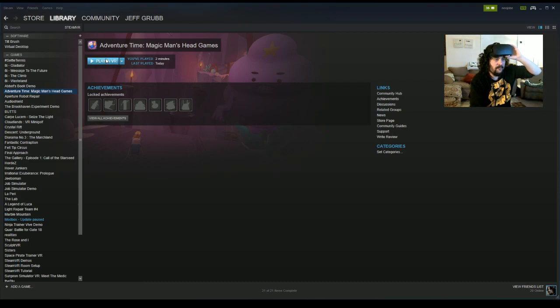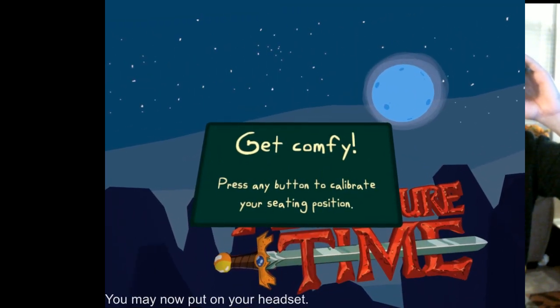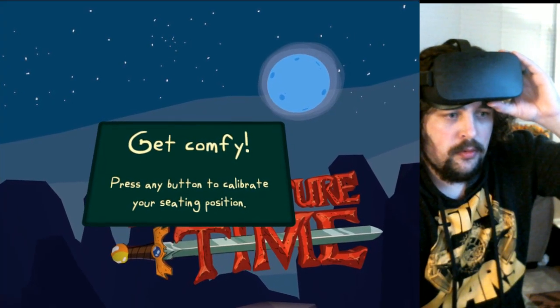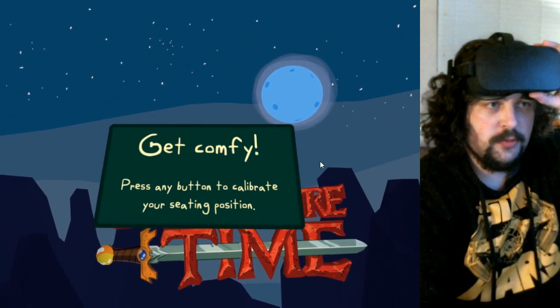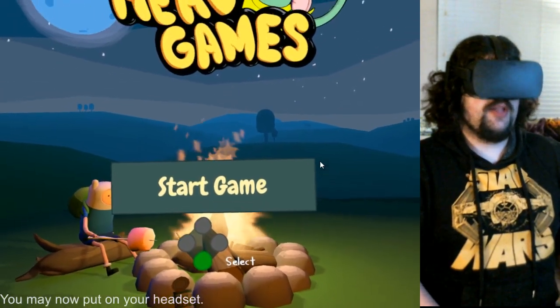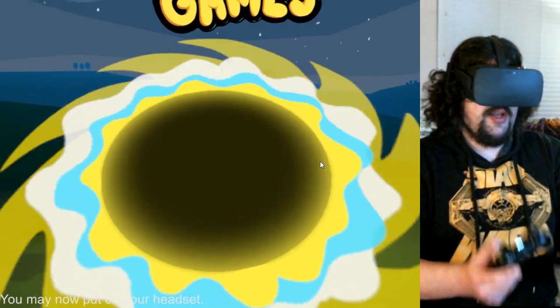Let's boot this up — I'll click Play in VR. I need to get the Display Mirror working with the capture window again. Okay, let's go — press any button to calibrate my seating, there we go. Now I'm using an Xbox One controller inside Steam VR. Everything's still recording. Just press A to start the game and here we go.